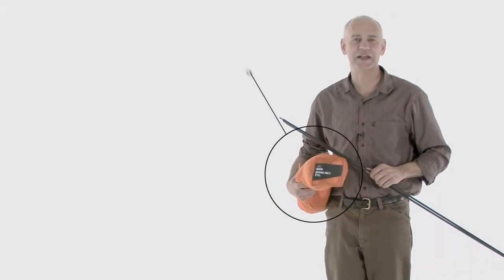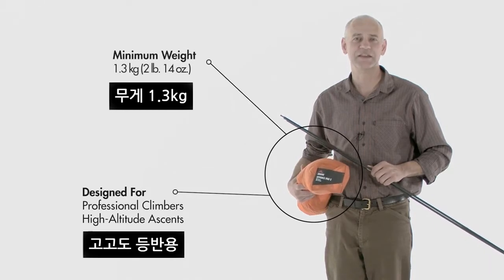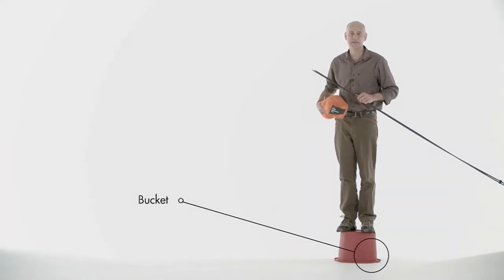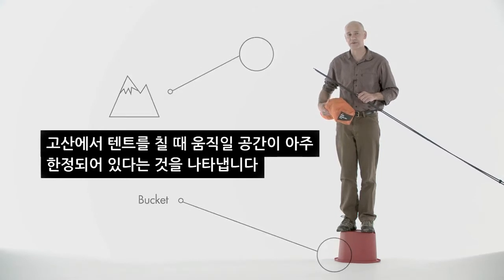I'd like to introduce you to the Advanced Pro 2 and show you some of the key features that make it ideal for the professional mountaineer. As you can see, I'm standing on a bucket. Today, the bucket represents being on the side of a mountain with no space to move around while you set up your tent.